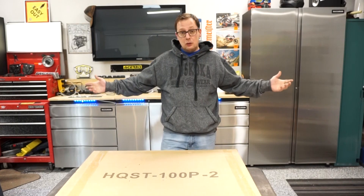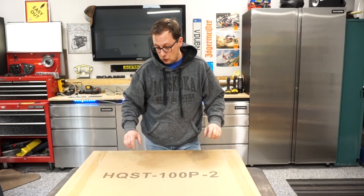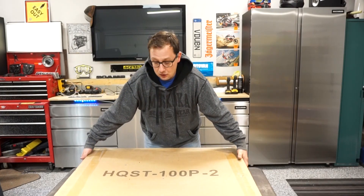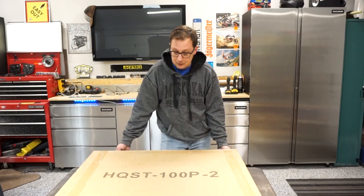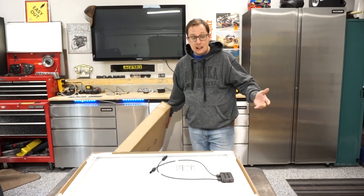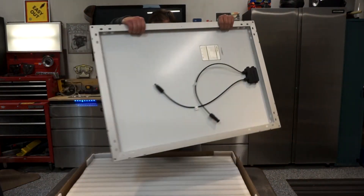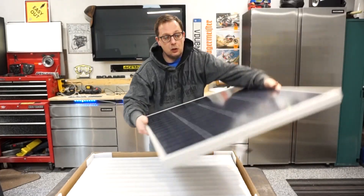First thing I chose was the solar panels. I went with four 100-watt solar panels — these are HQST. They come with two 100-watt panels per box. As you can see, there's only one strip of tape down each side, and that's exactly how they came, sitting like that inside the box. A little disappointing, but they do have foam in between them.